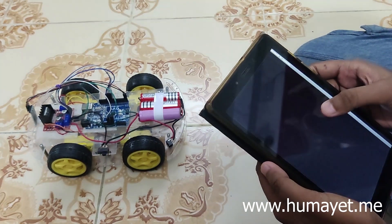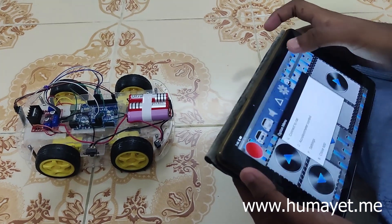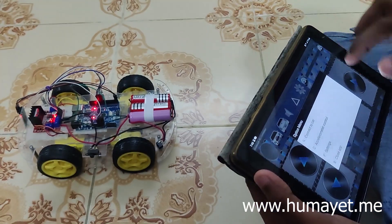Assalamu alaikum, I am Huwaita Sif. Welcome back to my YouTube channel. In this video, I am showing an Arduino based smartphone control.